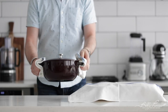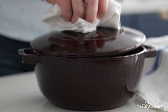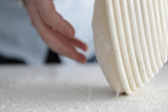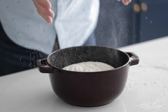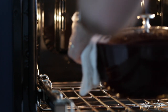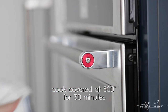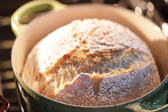Once the dough is done proofing, simply flip it over onto a floured surface and gently put it right into that hot Dutch oven pot — please be careful because it is extremely hot. I'm gonna score this one with just a couple little marks to make it a little artful. I'm not gonna score the other one just to see what that's gonna look like at the end. It's going in the oven at 500 degrees, covered for 30 minutes. Then take the top off and cook it for another 20 to 25 minutes until it's golden brown and finished.